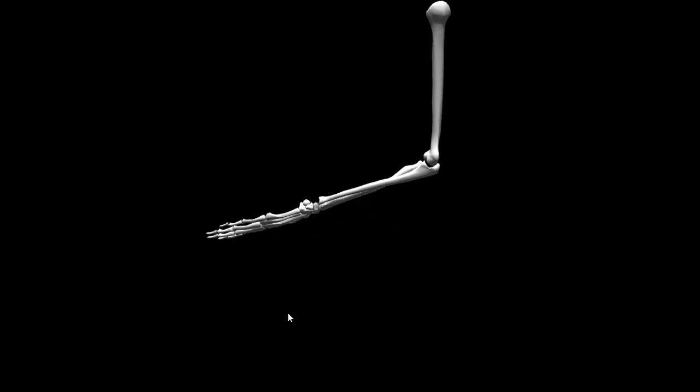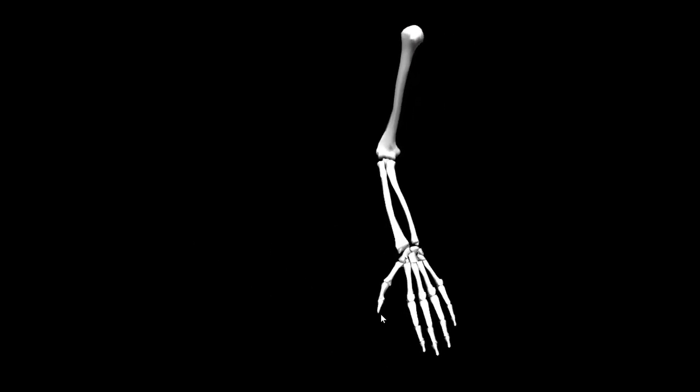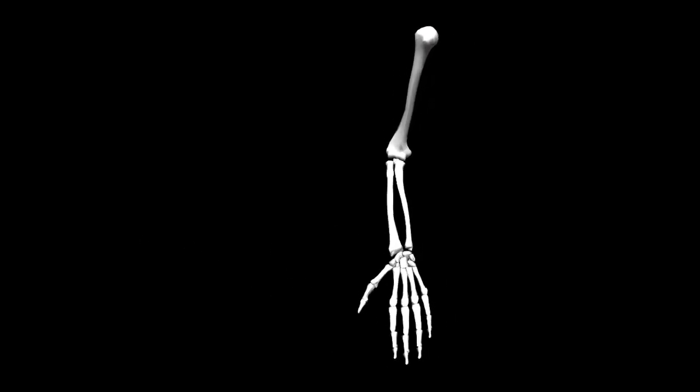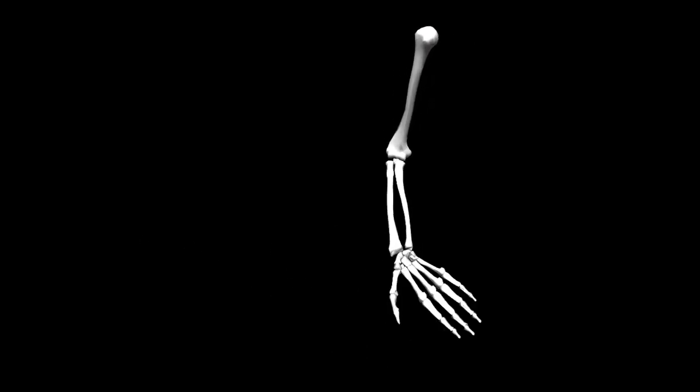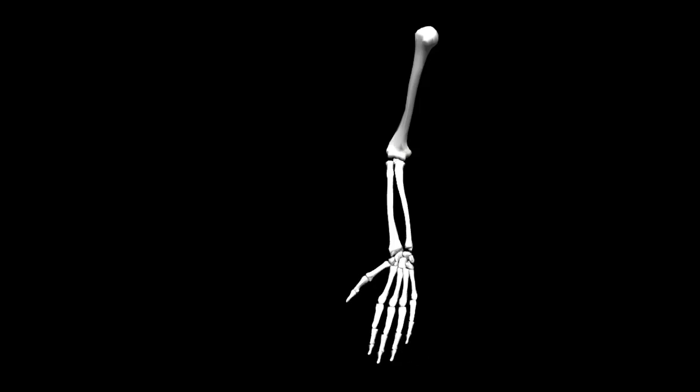Coming back to another view, let's take a look at what's happening at the wrist: flexion and extension. Then we can look at radial deviation and ulnar deviation. Remember, with radial deviation the thumb is coming closer to the radius, and with ulnar deviation the fifth digit is coming closer to the ulna.